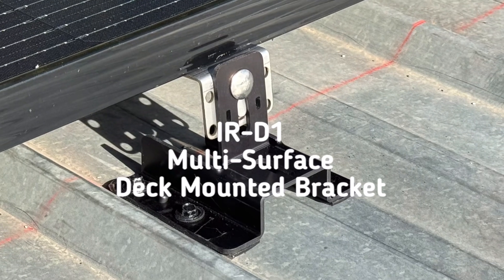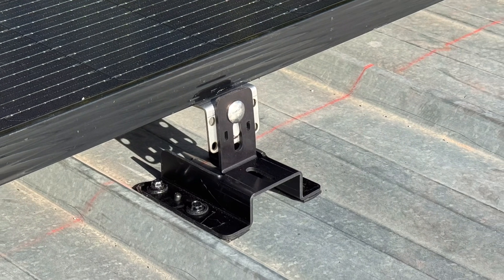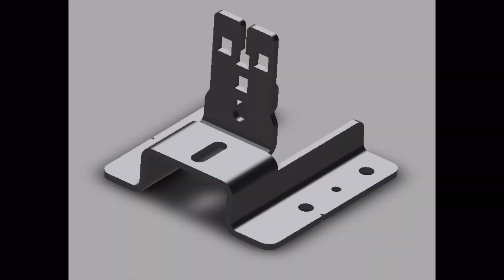The IRD-1 multi-surface deck-mounted bracket works on most metal and asphalt surfaces. Utilizing our super-sealing technology, the hydro-forming rubber mastic applied to the mounting surface bulges out of the visual inspection holes on top of the bracket to ensure a 100% infusion seal to the roof surface.